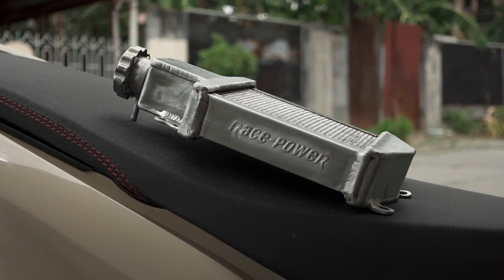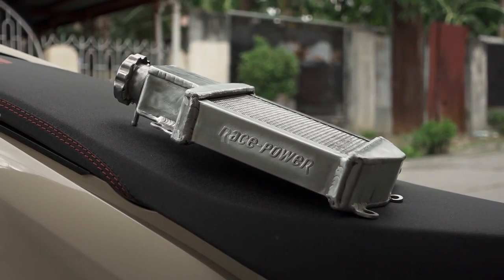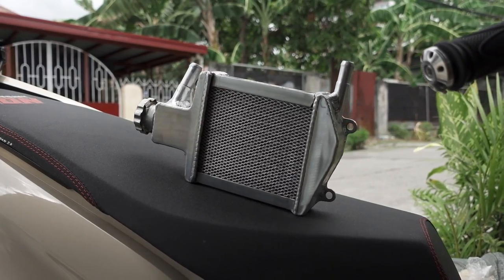What is up mga katulis! So for today's video, magkakabit tayo ngayon ng race power na radiator — yung 2 layer. Kung tawagin, mga katulis, pagka sinabing 2 layer, doble yung pwede mong mailagay na coolant para hindi sya mag-overheat.